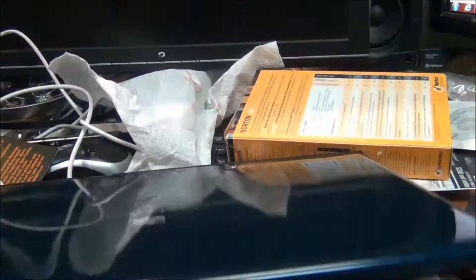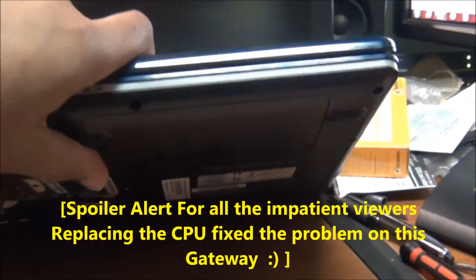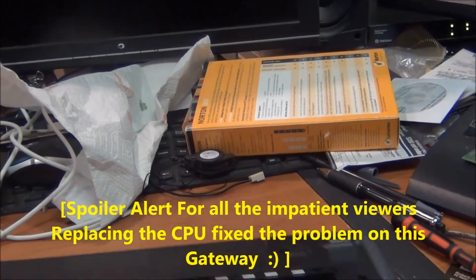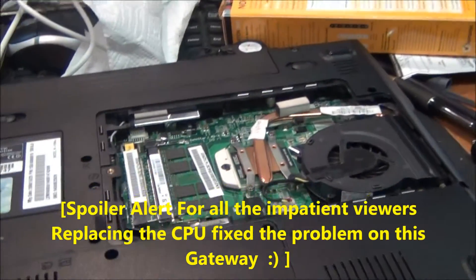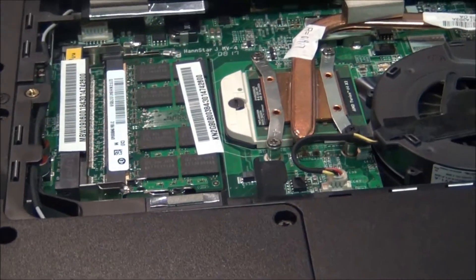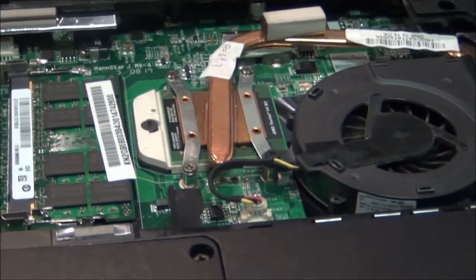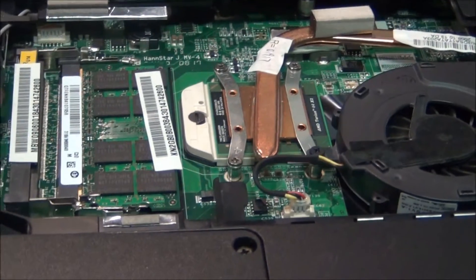I've tried everything in the book, from pulling the battery and just leaving the power cord on and holding the power button down for a few seconds, to replacing memory and everything you could think of. I even tried pulling the memory sticks to see if the memory was bad, and it doesn't even make a sound. You'd think it would be a bad motherboard, but there are a lot of people online saying bad video, bad board. I'm going to try the CPU because I think it might be a bad CPU — it could be a motherboard, but this laptop was only six months old when it did this.